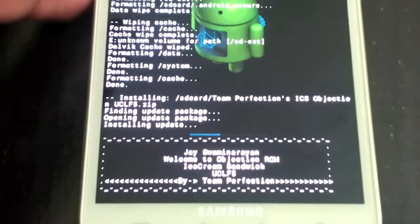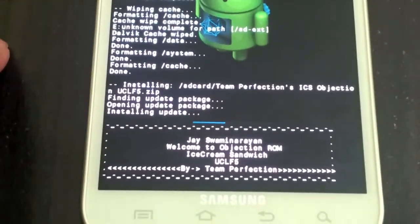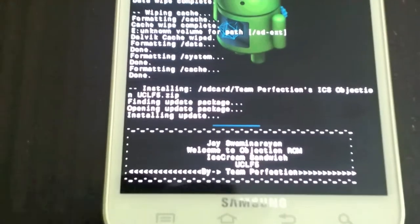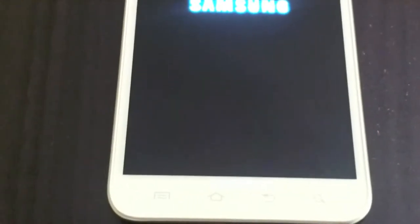Right now as you can see it's flashing. It will take some time because it's setting up the system. Now it's rebooting — it's going to be doing it slow, that's excellent.